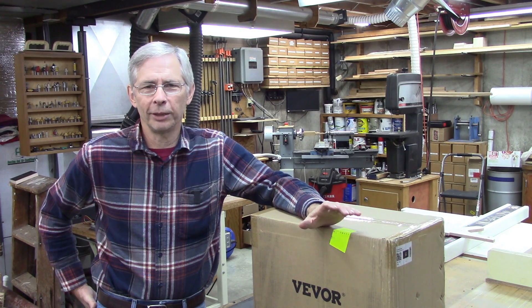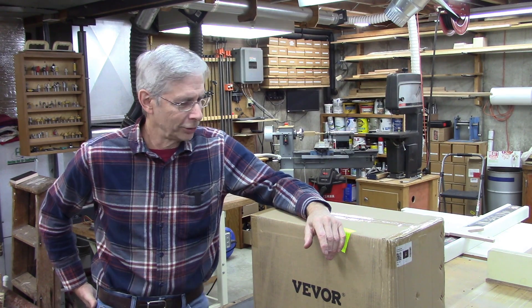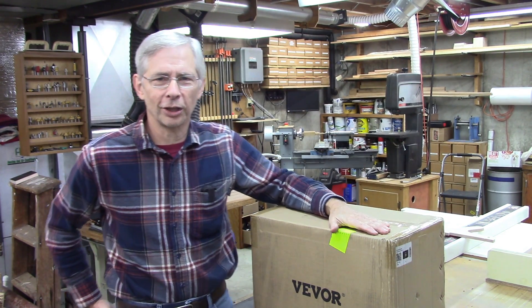So we're gonna do a review on a plasma cutter and I'll try to keep it honest — never used one before, so keep that in mind. We'll kind of learn as we go, but I'm getting kind of excited about trying it. Anyway, let's get started and unbox this thing.